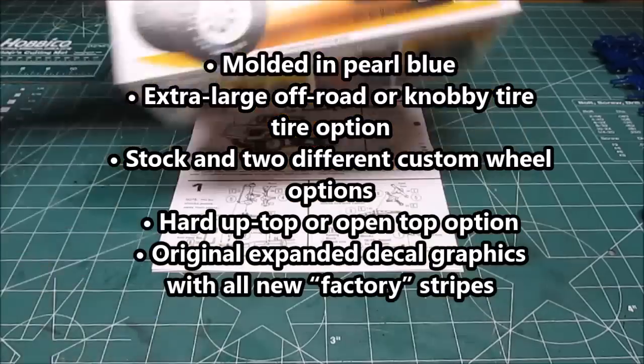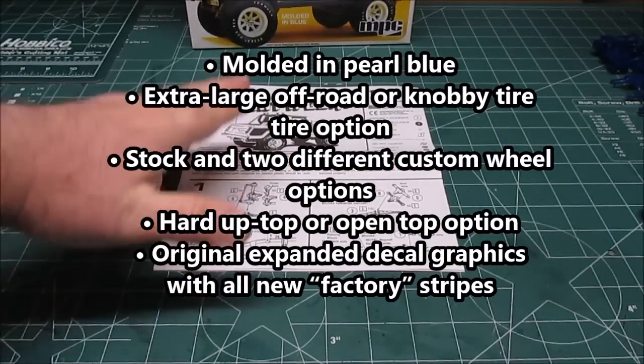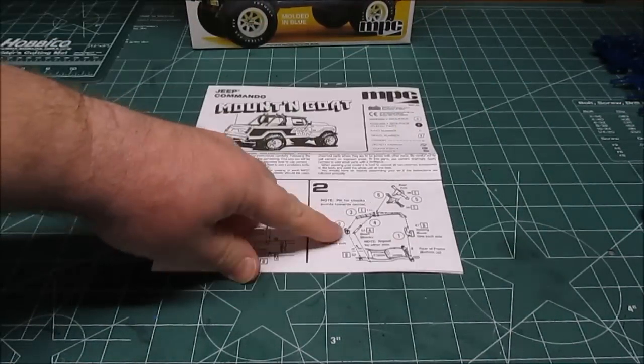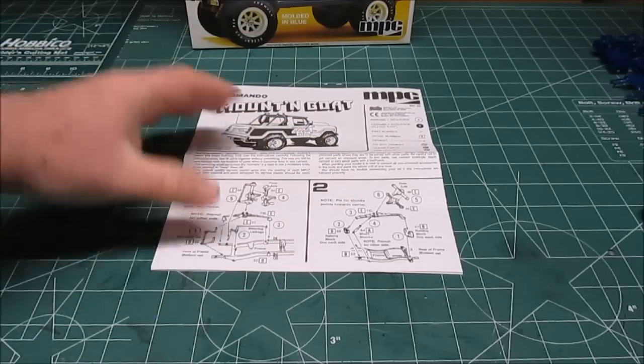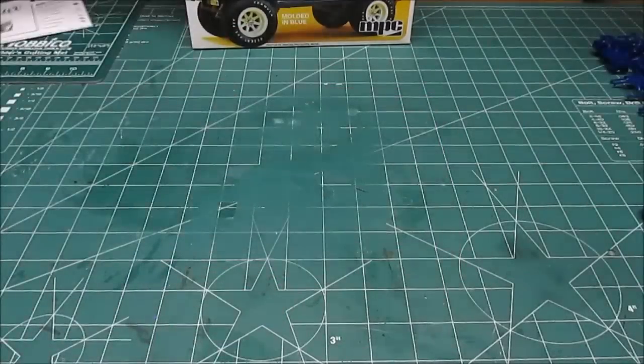Let's look at everything that's going to be in the box. First up is the manual. It takes you through 19 steps in a fold-out manual. Make sure you pay attention to the suspension blocks — whether you want to lift the Jeep or build it at more of a stock height.